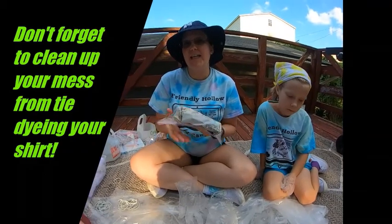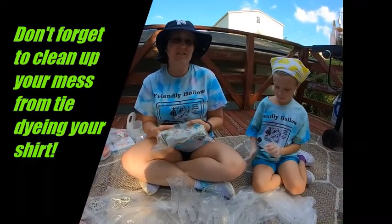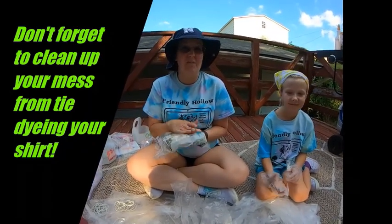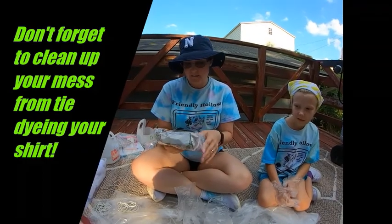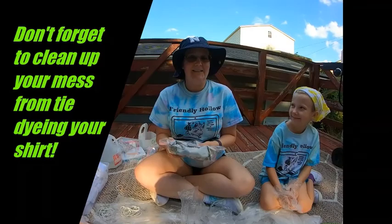If you got a camp kit, I think they said like six to eight hours. We tend to leave ours for a little bit longer just to try and intensify the color, but just follow your manufacturer's recommendations. You'll see me back when it's time to rinse our shirts out. Bye!